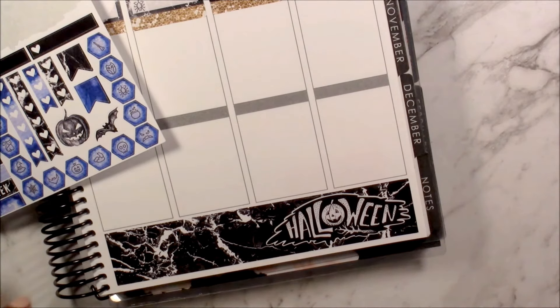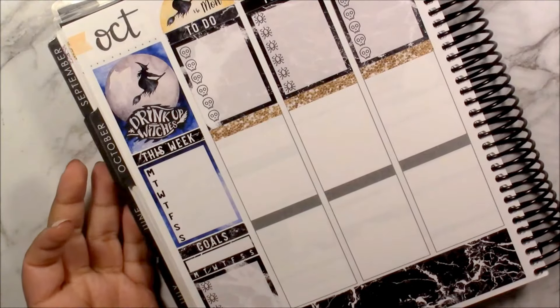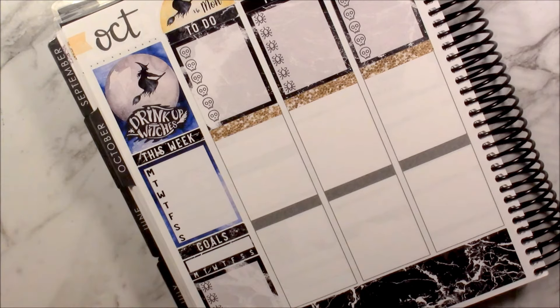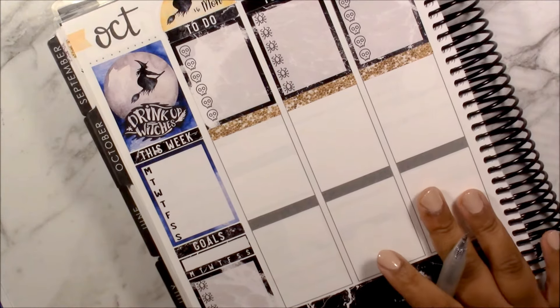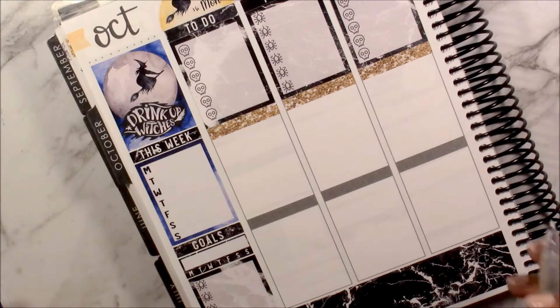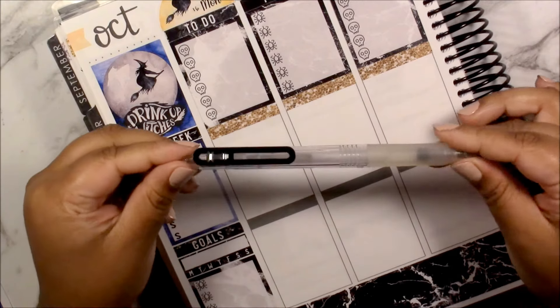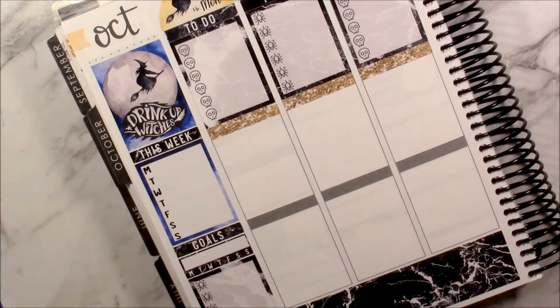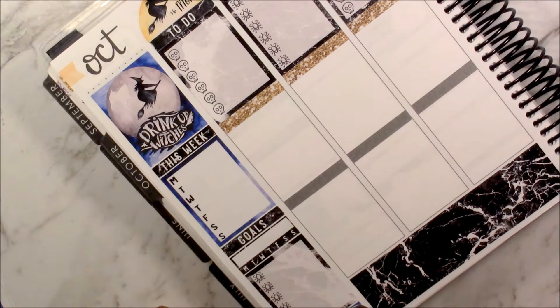That looks cute — I'm so excited to finally be using this kit because I've been holding on to it for quite a while. I'm going to quickly fill out my sidebar and put down some things in my checklist. The pen I'm using is the Muji black gel ink pen — it is in the barrel that looks like this; the ink is pretty much the same across all the pens, just the barrel style is different.